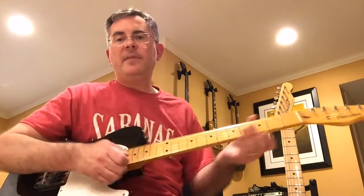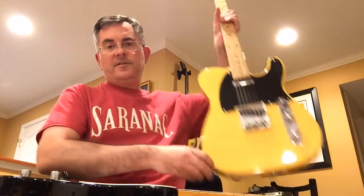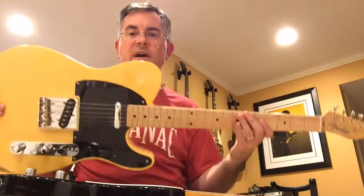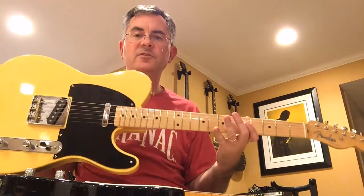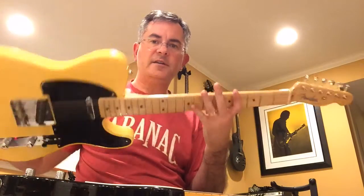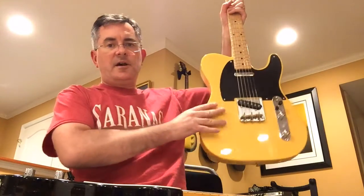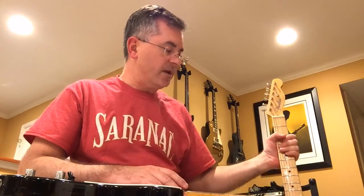Welcome to eBay Bottom Feeder. I'm getting into Telecasters a lot lately and I recently bought myself this 2013 reissue of a 1952 Telecaster Blackguard from Fender. It's a great guitar — has a nice big thick neck and really sounds good. Problem with this guitar is it's about seventeen or eighteen hundred dollars new and about a thousand dollars used.